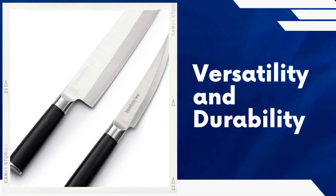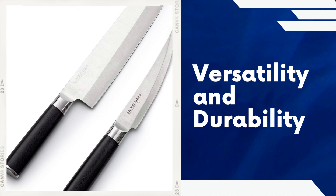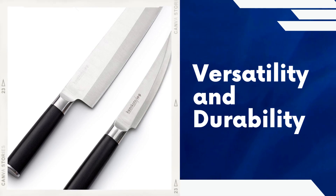Versatility and durability. The Kamikoto Kenpiki knife set includes three essential knives: a chef's knife, a utility knife, and a paring knife. This selection covers a wide range of tasks in the kitchen, making it a versatile set for both professional chefs and home cooks. The knives are also highly durable and resistant to rust, ensuring they last for years with proper care.